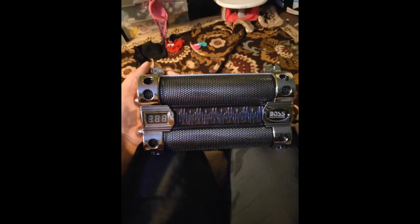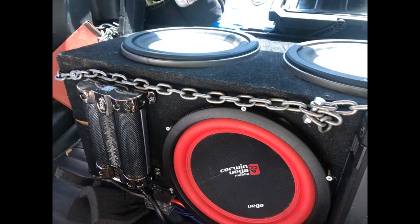Works great! I have the 18F and it's perfect for my system. Totally changed the sound — way more consistent bass out of my 3 twelve-inch subs.